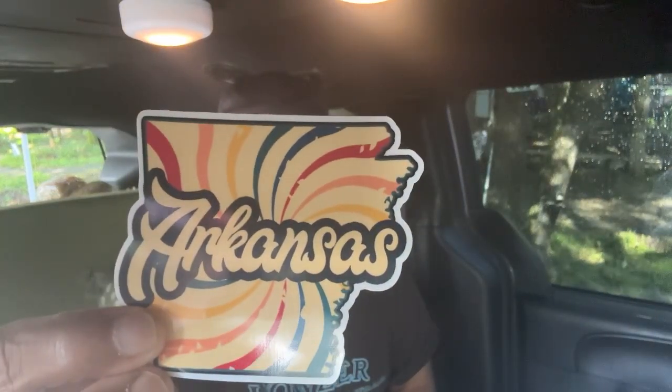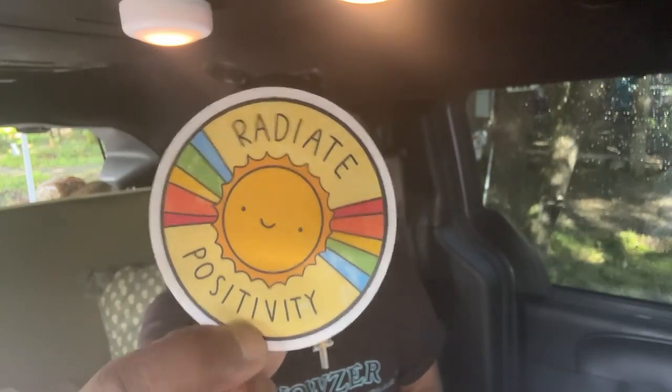Arkansas. 'Radiate positivity.' I like that one. I'm going to hang this one on the back of my seat — right on the headrest. Wait, I ain't got no nails — how am I going to get this sticker off? How am I going to get many of them off? Okay, I'm putting this one right on the back of my headrest. Radiate positivity.